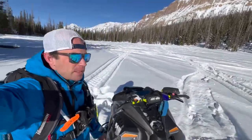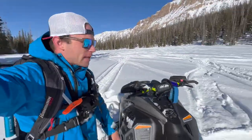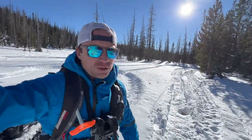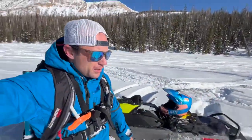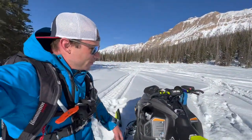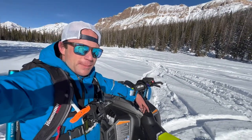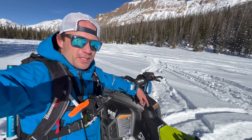This is the field I come to at the beginning of the year. When I post a September picture, it's right here. As you can see, I've been up here for a few days. Behind me, I tracked it out. It's a good little spot — been doing some donuts.